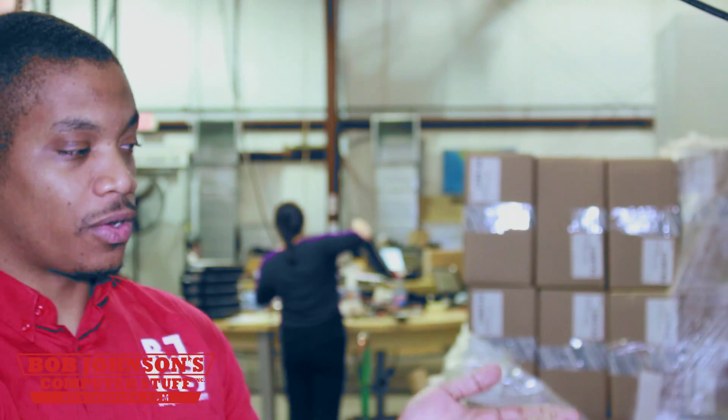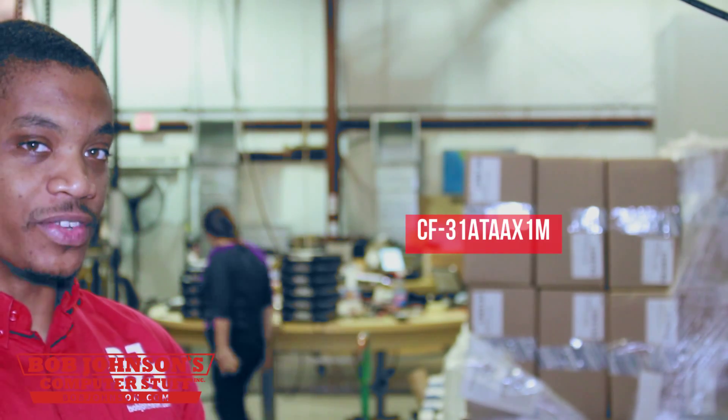The Panasonic Toughbook CF-31 is Panasonic's flagship fully rugged computer and currently holds the title of the most rugged computer in the world. The Panasonic Toughbook CF-31 model number that we are going to be using is located right here on the right side of your screen. So, we are going to get right into this step-by-step tutorial of showing you how to reset your hard drive.